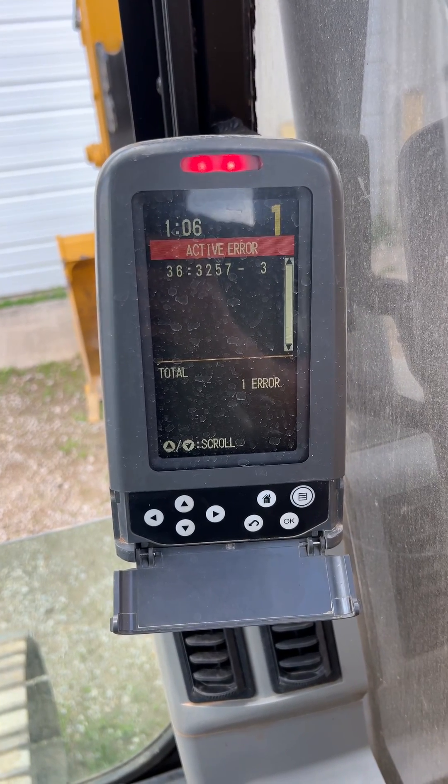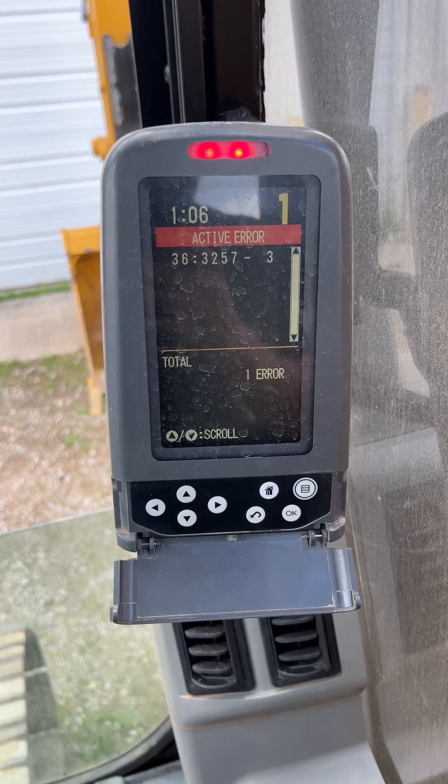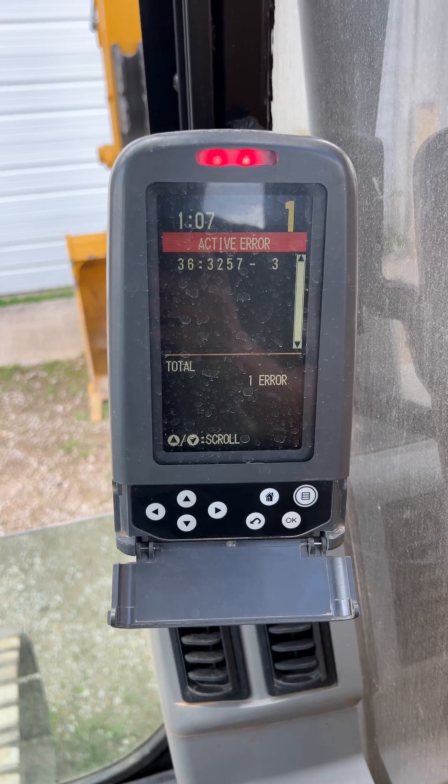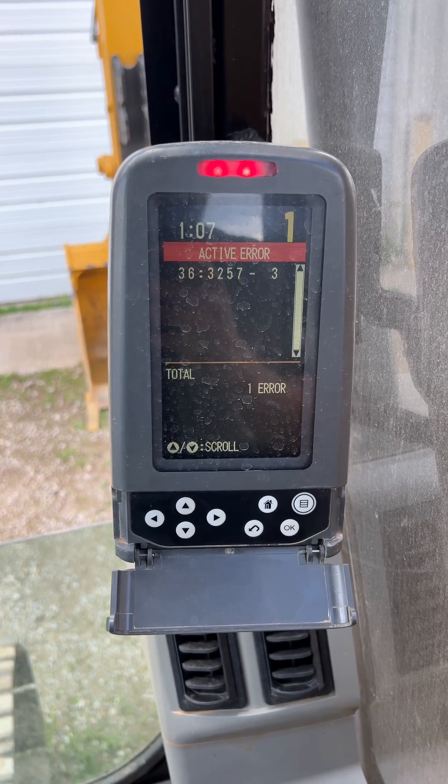We got a CAT excavator, it's a 314 DLCR, it's like a 2011. Fault code 3257-3 — that fault code is for the intake air heater relay above normal operating range.